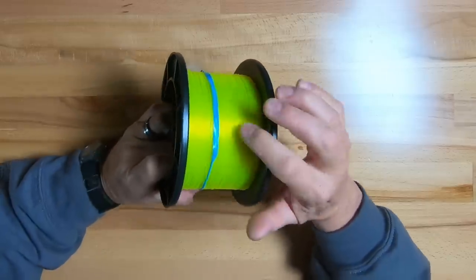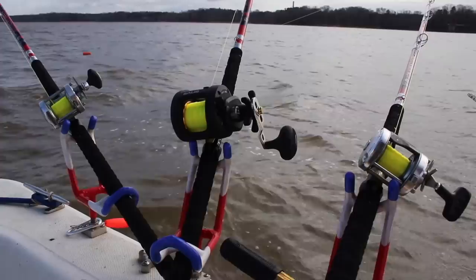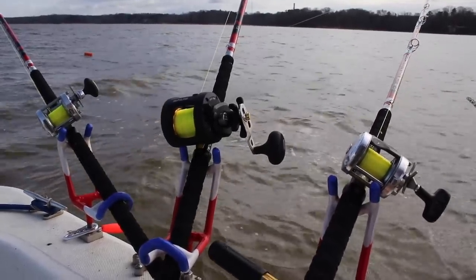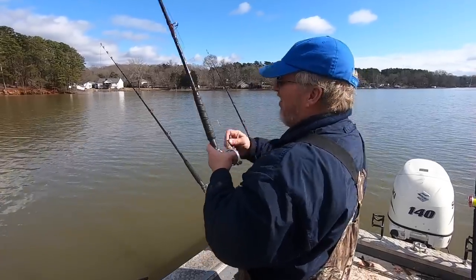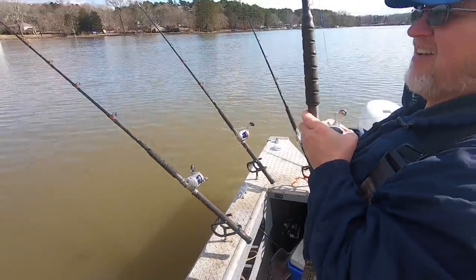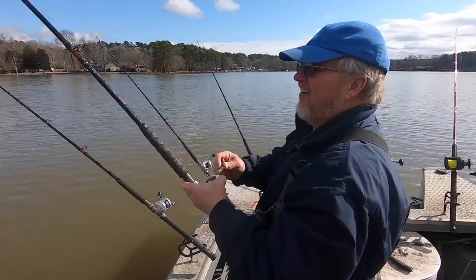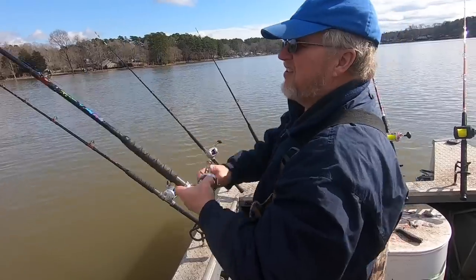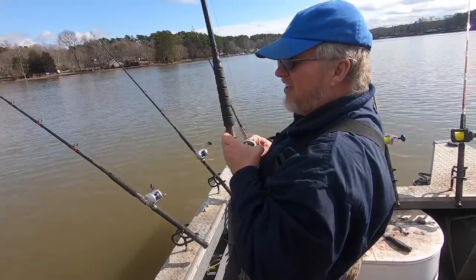I prefer monofilament for the abrasion resistance more than anything. I like the yellow color just for visibility — a lot of times I'm drifting, dragging, and trolling, so I like to see very quickly where my lines are. They make this in some other colors. I recently fished with Jeff Manning and he had some of the same line — the monster in blue. During certain light conditions it was a lot more visible, during others not so much. I like the yellow all around — it's my choice for the color.